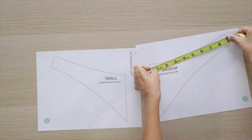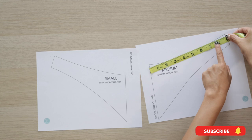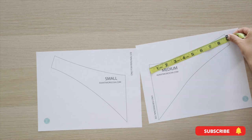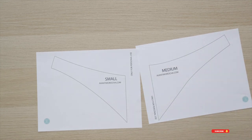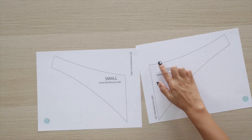My medium-sized dog has a neck that is 14 inches — divided by half is 7, then add 2 inches, the total is 9 inches. This pattern already has a quarter inch seam allowance.